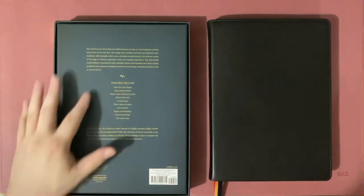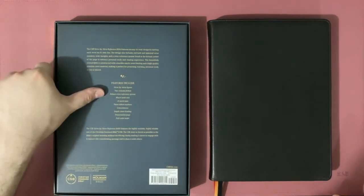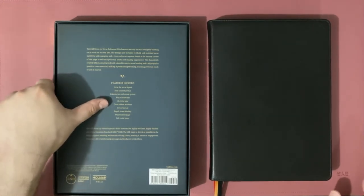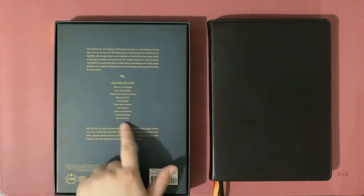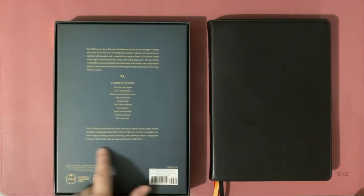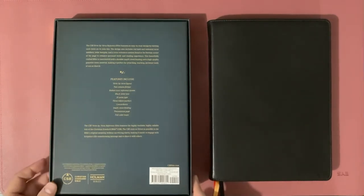The back of the box gives us the description and features of the Bible, which include verse-by-verse layout, two-column format, robust cross-reference system, black-letter text, 10-point type, three double-sided satin ribbon markers, concordance, smyth-sewn binding, presentation page, and full-color maps. The CSB Verse-by-Verse Reference Bible features the highly readable, highly reliable text of the Christian Standard Bible, which stays as literal as possible to the Bible's original meaning without sacrificing clarity.